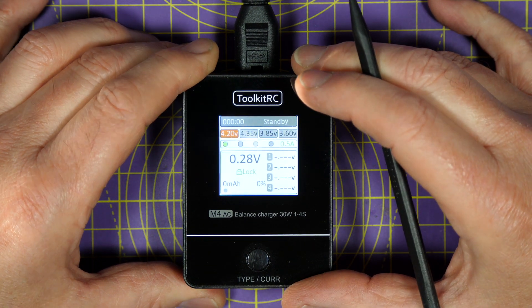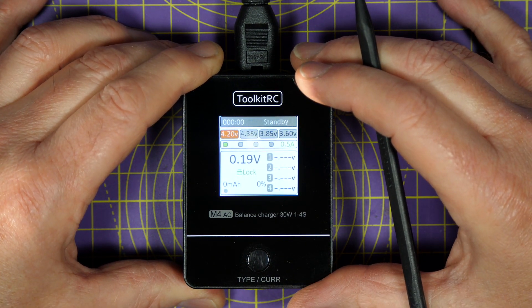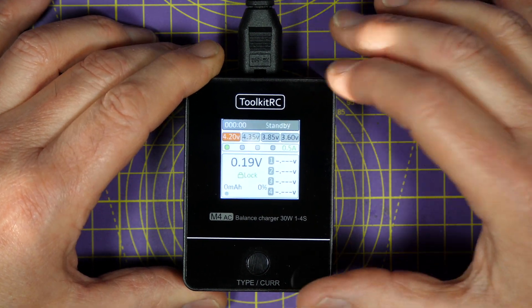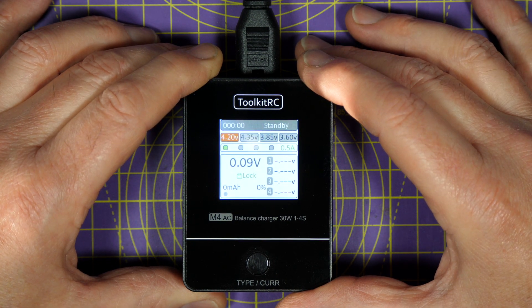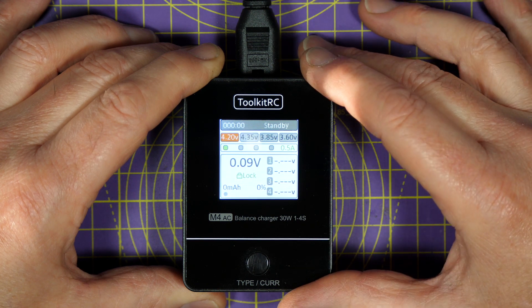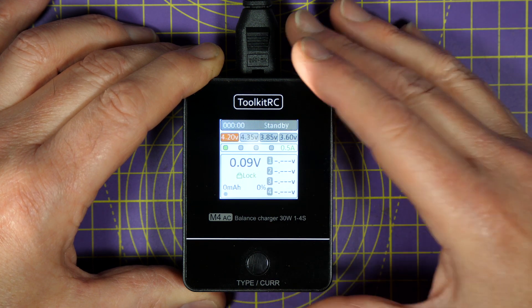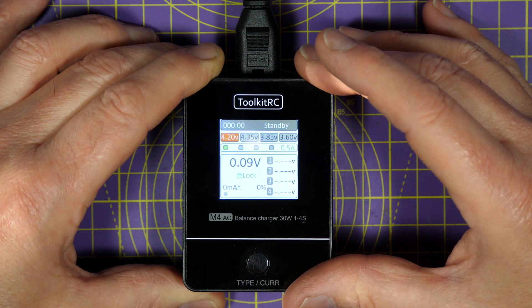The fact this doesn't have all the bells and whistles makes it ridiculously easy to use. And why aren't there more chargers like this? It's because Toolkit RC are listening to what people want. If you're on a budget, this is pretty much all you need to get started. Even if you've got a load of other chargers, it's worth buying one — it's stupidly cheap, and having a spare charger is never a bad thing.